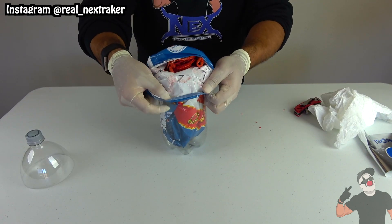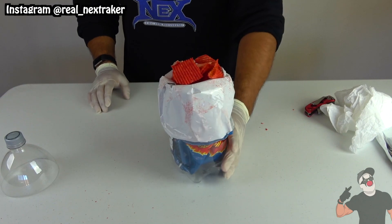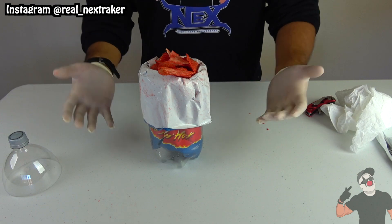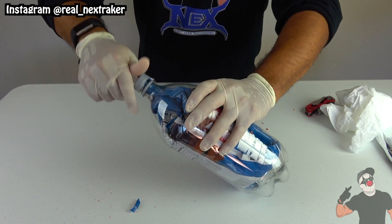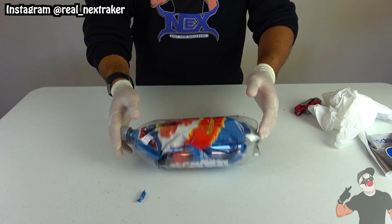Fold the bag down so it wraps around the bottle, and now you can have this on the table at your next party and have your guests grab chips with ease. When it comes to putting everything away, unroll the bag and place it through the top piece of the soda bottle all the way through the opening, and simply keep it shut with the bottle cap — just twist it on. Looks pretty neat, doesn't it?